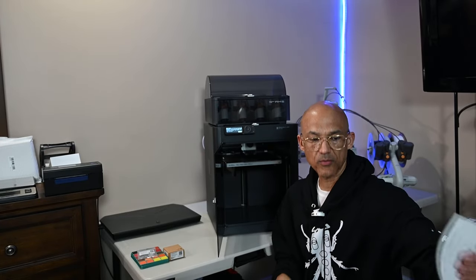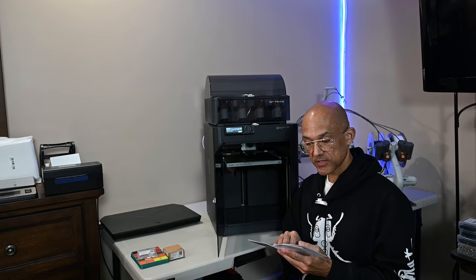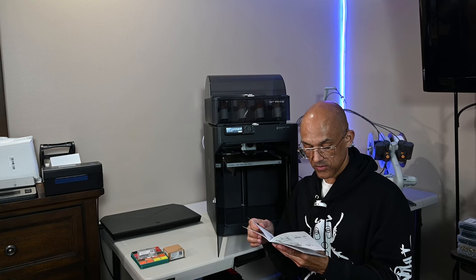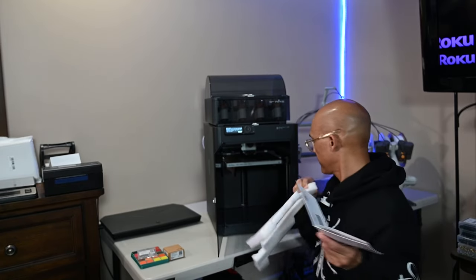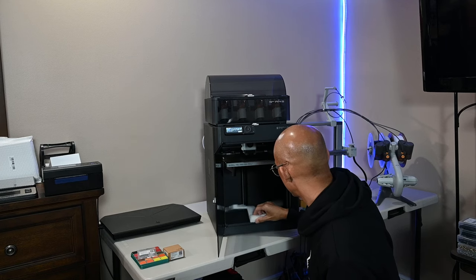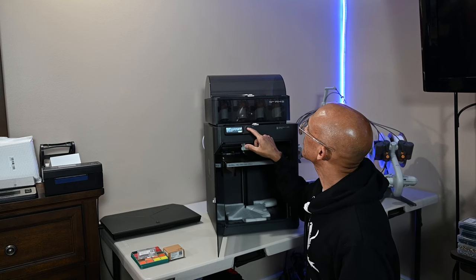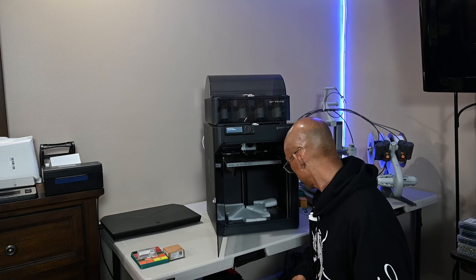I noticed there's shipping material under the bed but hadn't seen anywhere in the instructions to remove it yet. Reading further: 'Do not remove the protective foam from beneath the hotbed until after the initial calibration is complete.' So we'll pop that back in. Then it says to run the self-test routine — we hit okay, hit start, and it's going through the self-test now. That's a lovely sound.